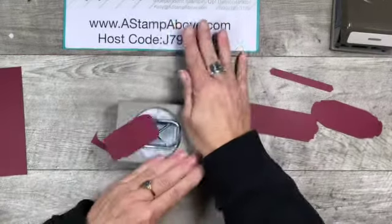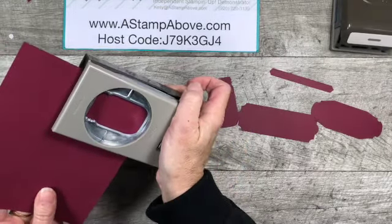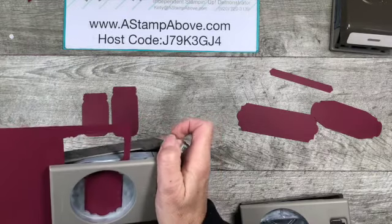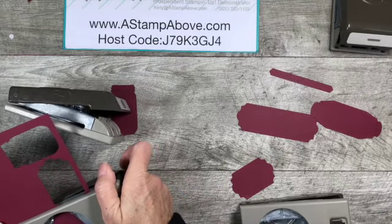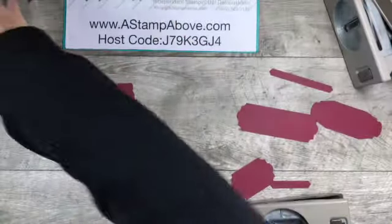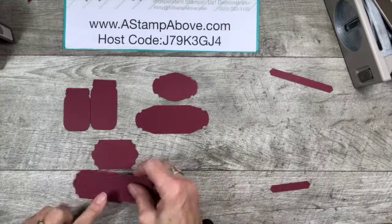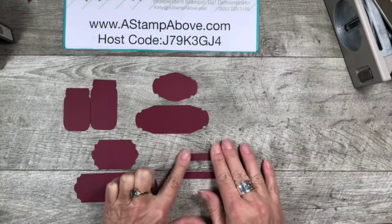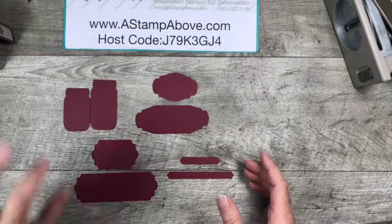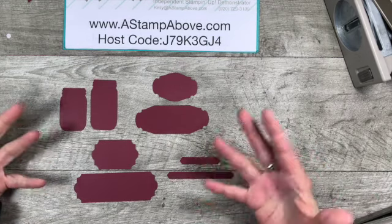Then I'm going to put my cardstock back in and punch the top of my jar. So I could make a jar any length I want by doing it this way. Let me punch the original jar for comparison — you can see that this one is taller. So we have the original and the modified version for each punch. Now are you guys looking at your punches going, 'Oh, what can I do that with?' This was really exciting for me, and I want to thank one of my followers for bringing this to my attention and making me think outside the box.